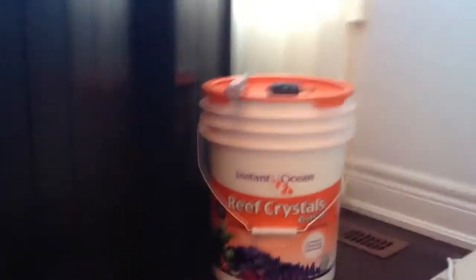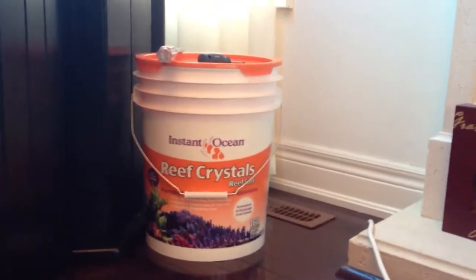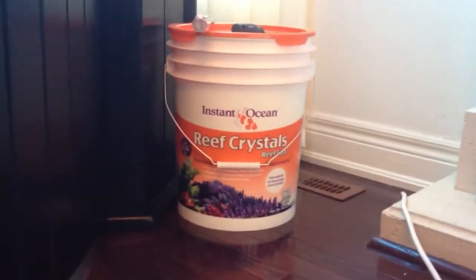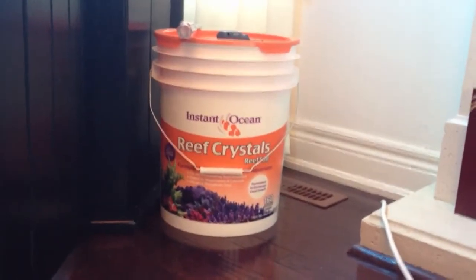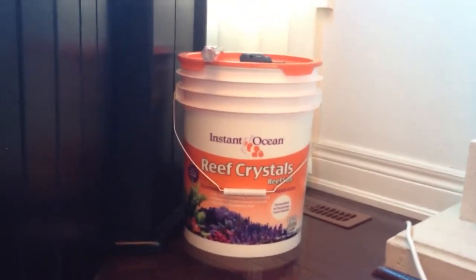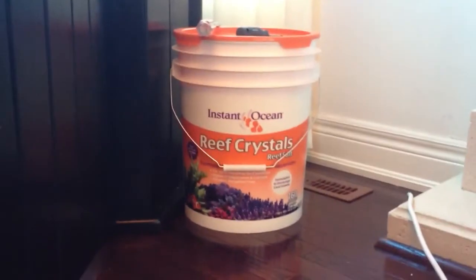For salt, we're using Reef Crystals — one of the best salts out there, no problems with this. If you want to grow corals, you have all your calcium, magnesium, and alkalinity. The pH, everything is set perfect so you don't have to add any supplements to your tank, which ends up being costly in the long run.